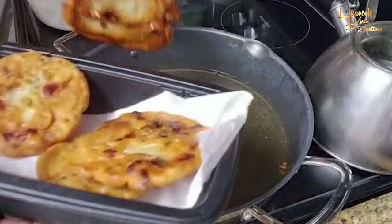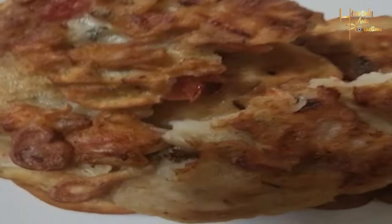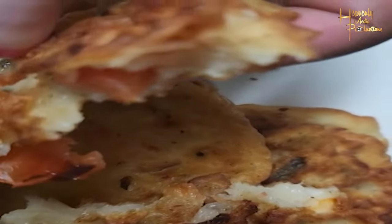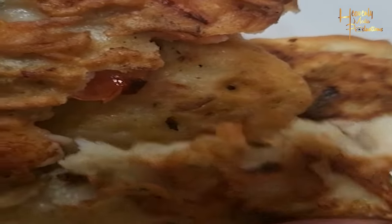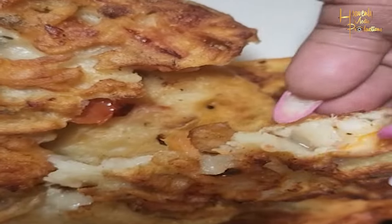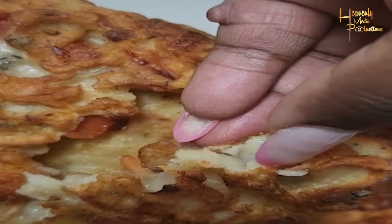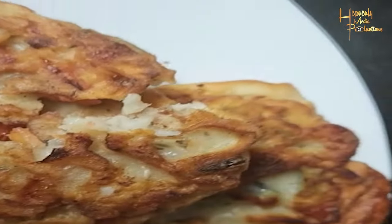I want you guys to try this method and these ingredients and tell me what you think. I'd suggest adding seafood — preferably shrimp, since I haven't tried crab yet so I don't know how that would turn out, but I'd encourage you to try it and comment below so we know what you think. Thank you so much for watching and I hope to hear from you.